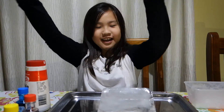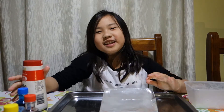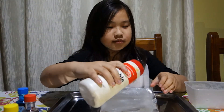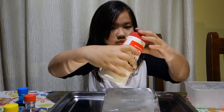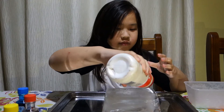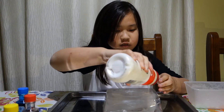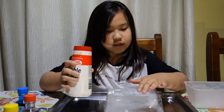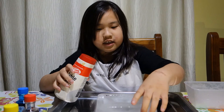Now let's add some table salt — or you can use any kind of salt. I think that would be enough. As you can see, it's melting.